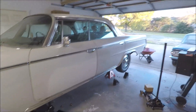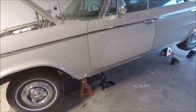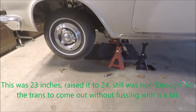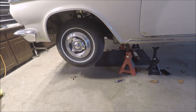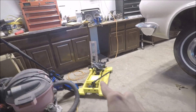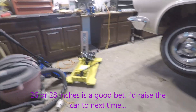The car has been lifted substantially — behold, flying car. It's currently at about 23 inches, but I think I need to go maybe 26 to 28 inches to ensure the transmission jack can fit under there. There's a lot of space down there, but probably not quite enough for the transmission jack to carry the transmission out.